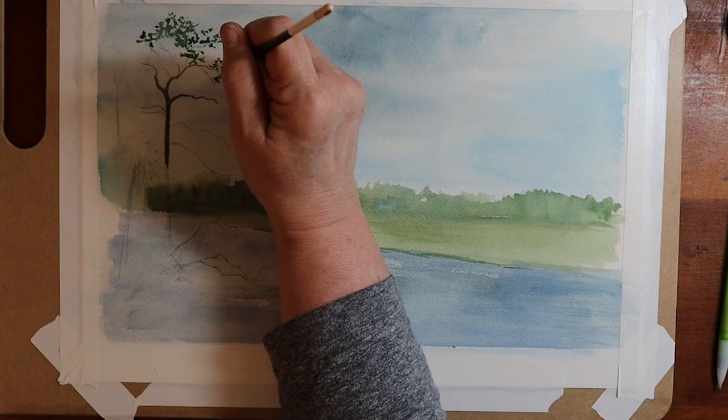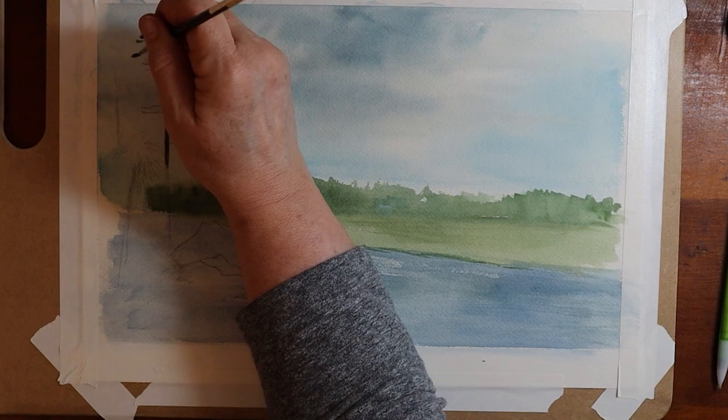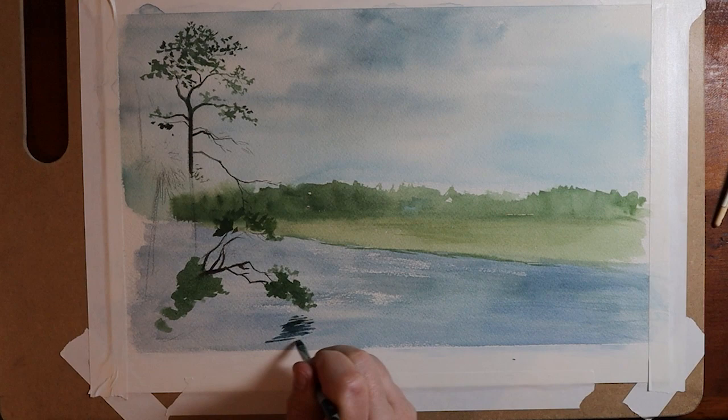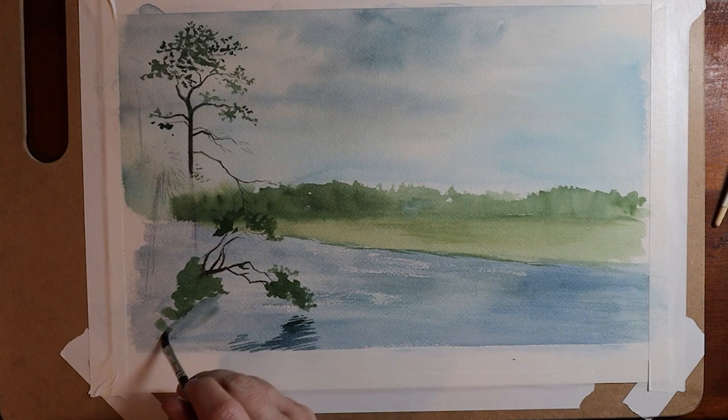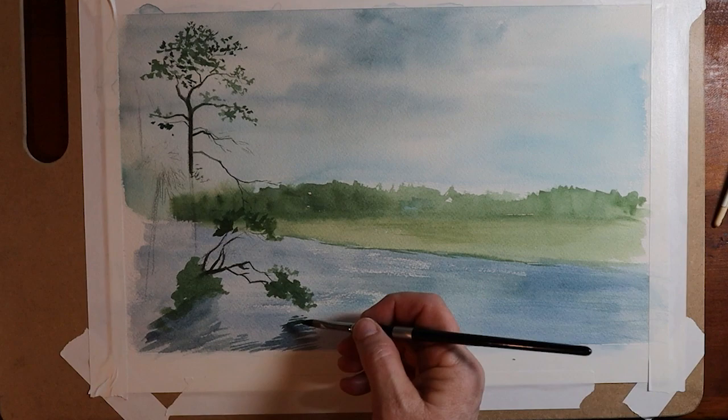Another important rule to acknowledge and utilize is light to dark. Always start off with your color as very light, then slowly work towards the dark. It's not always an absolute rule, but it's definitely one to keep in mind. I often use this rule especially with landscapes — starting off with the sky, you're usually going light unless you've got a really dark day.